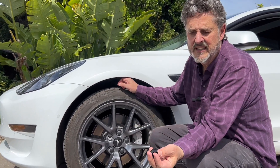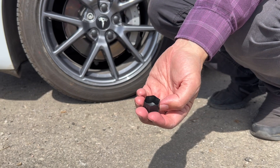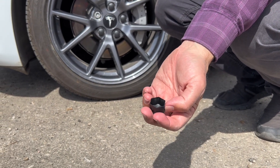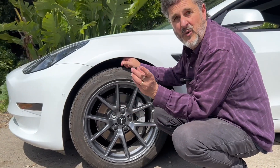Really happy with it. The lugnut covers are plastic, but they're heavy-duty plastic. They do have these ribs inside that I think serve to grip the nut much better, and they go on very easily.